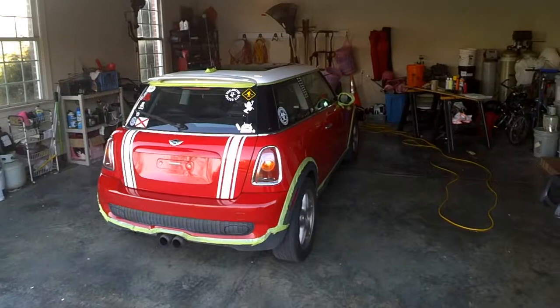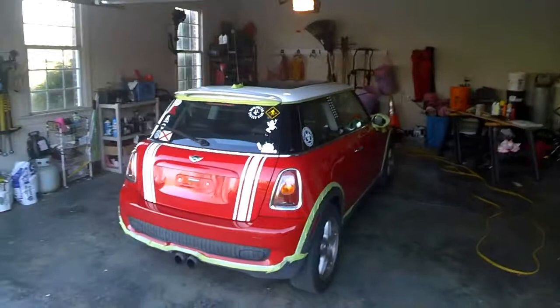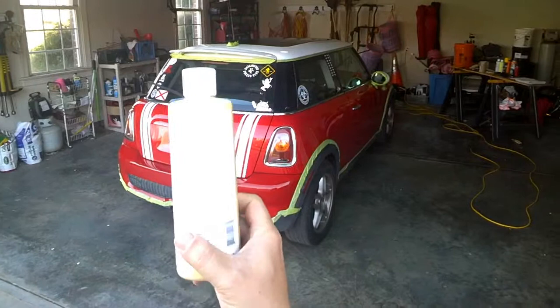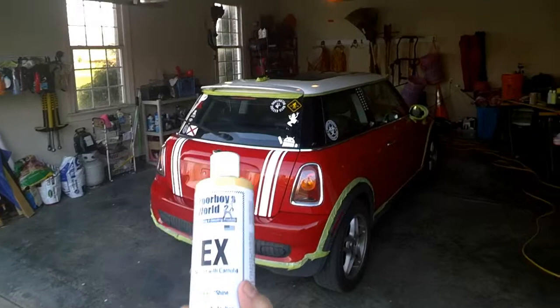We are ready to start on day two. The mini is still clean from yesterday — I wiped off all the dew because it had to sit outside last night. So today, our first step is going to be putting on some Poor Boy's EX Sealant with Carnauba. It's a wax.